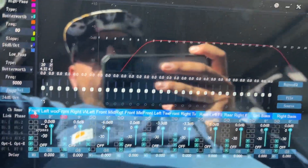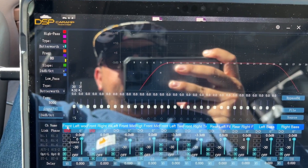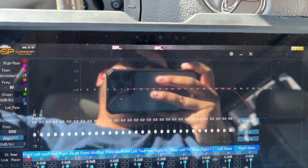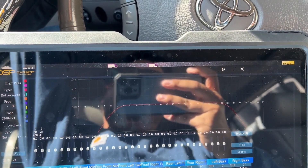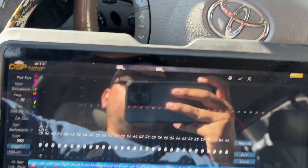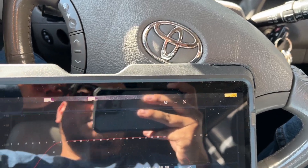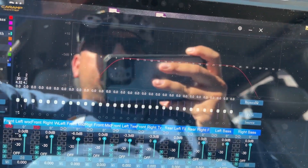I wanted to make another quick video on the DSP car app — the generic Chinese DSP that I installed in the Sequoia. I did a video on this one maybe like two years ago going over the general overview and functions of it. I just wanted to do one with the speakers installed and installed in the car. I did install this in another vehicle but never did a video on that vehicle, and I took it out probably after a month or two.